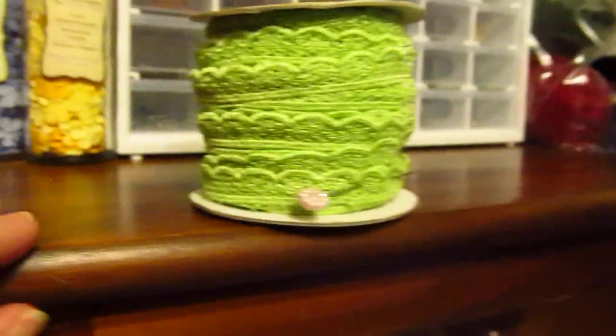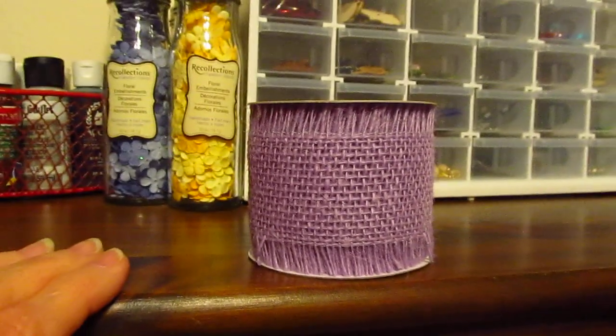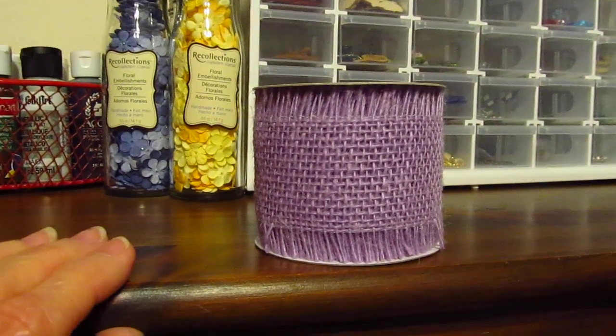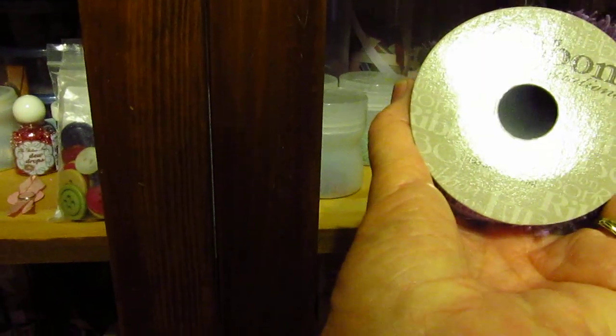This one is Webster's Pages - I got a whole roll of that because it was on sale. And then this one is from Hobby Lobby, or Michael's, or Joann's - I don't know which one. Let me see - it doesn't say, or does say somewhere.